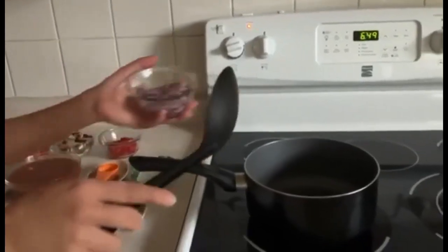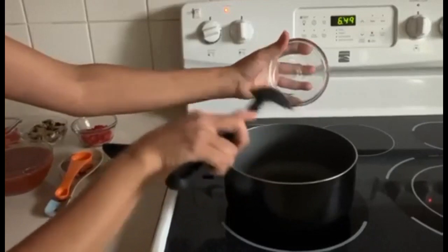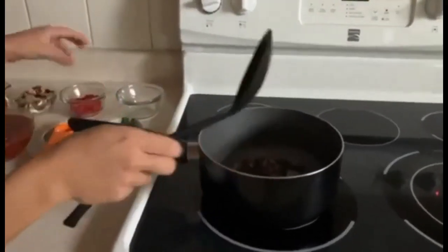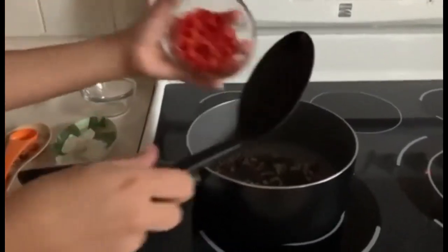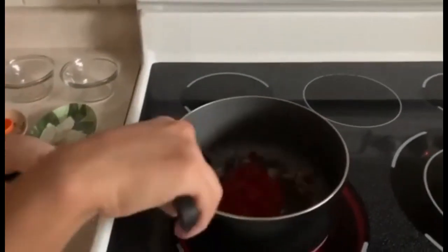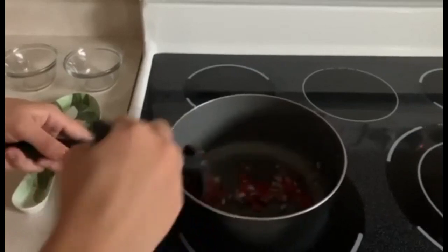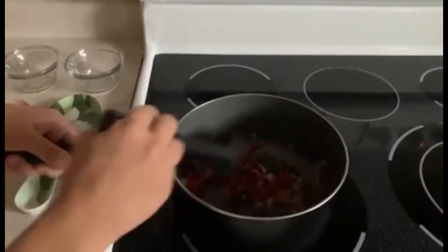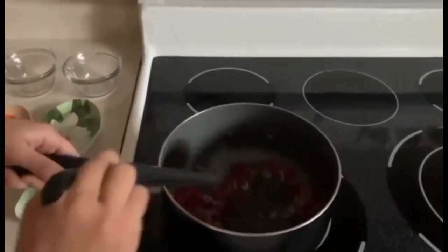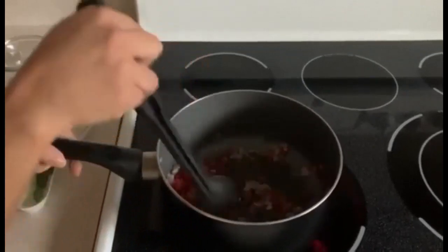Now that the oil has been warmed up, we're going to add in the onion first. Now we're just going to sauté the onion along with the red pepper. We're going to fry this until it's tender and slightly golden brown. Don't forget to stir constantly because this fries fairly quickly and we don't want it to burn. Just a few minutes and this will be all fried.